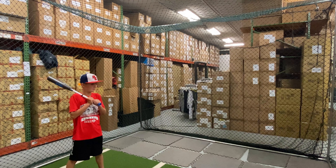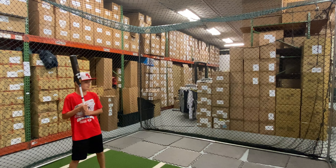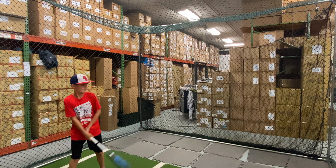Mad Max coming to you live from Closeout Bats, and today we are looking at the new DeMarini USA Baseball Bats for 2022. Let's hit the CF.